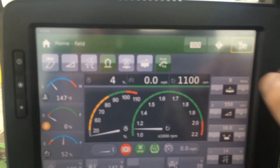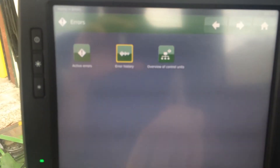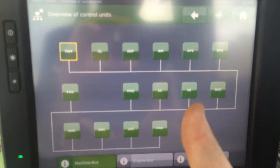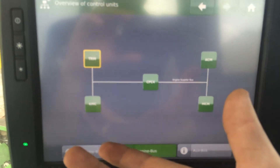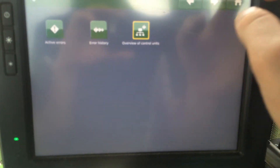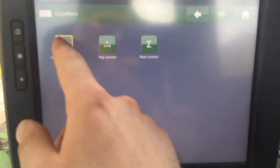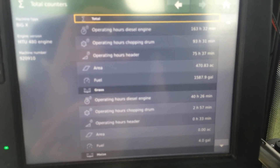For error codes, you can view default codes, active error codes, and history. The controller overview shows all controllers are online — engine bus, auxiliary bus, everything is online. You can also do your customer counter, trip counter, total count, and stuff like that.